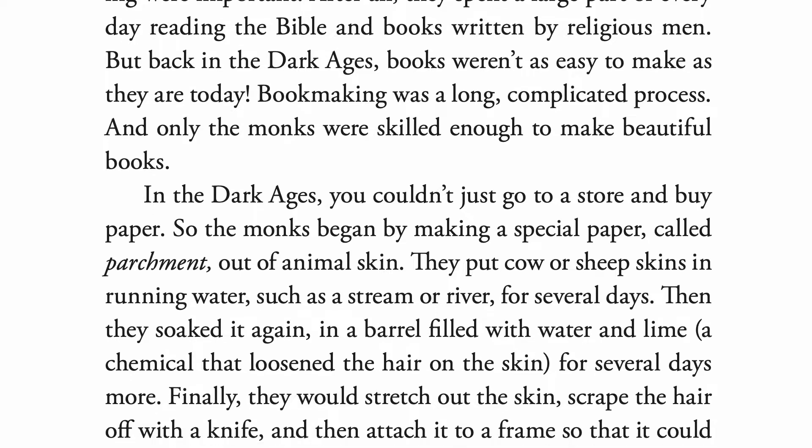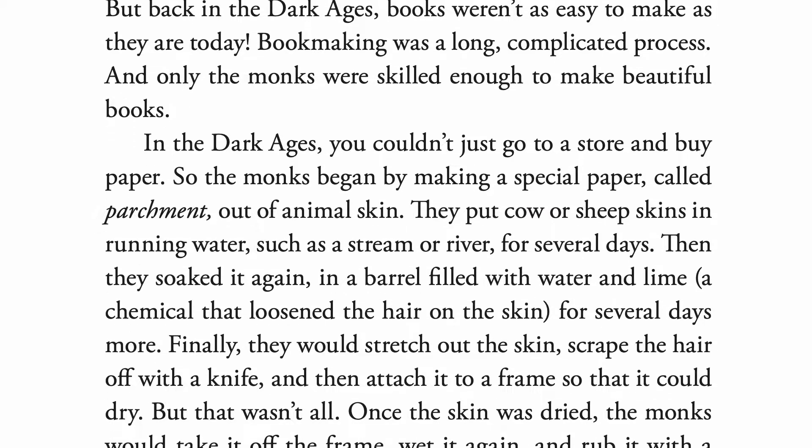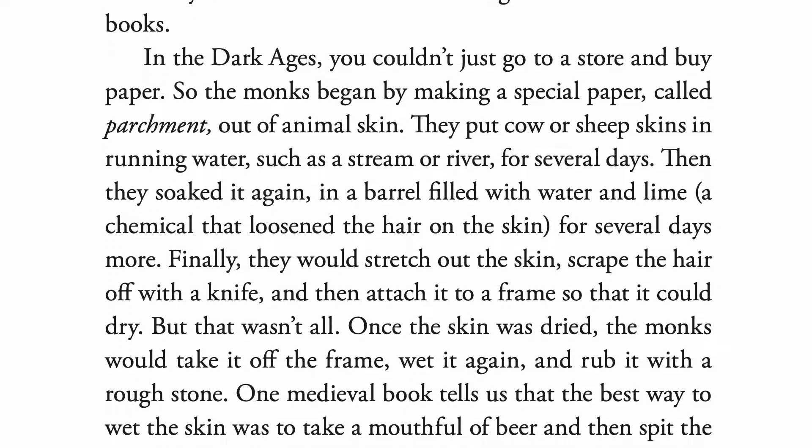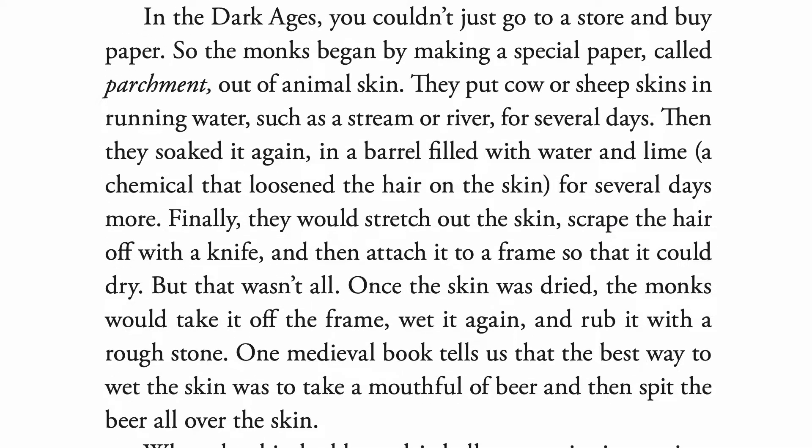They put cow or sheep skins in running water, such as a stream or river, for several days. Then they soaked it again in a barrel filled with water and lime — a chemical that loosened the hair on the skin — for several days more. Finally, they would stretch out the skin, scrape the hair off with a knife, and then attach it to a frame so that it could dry.